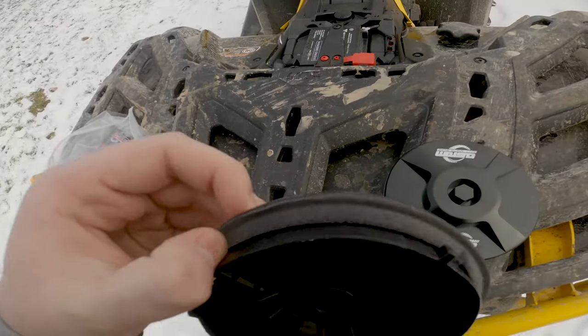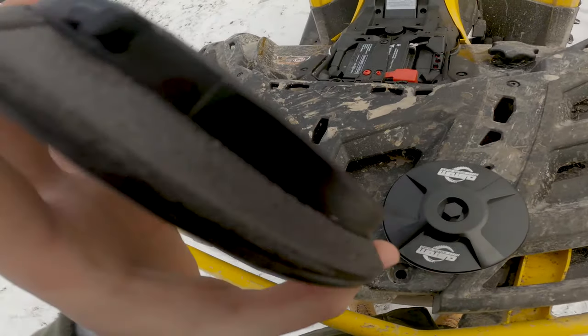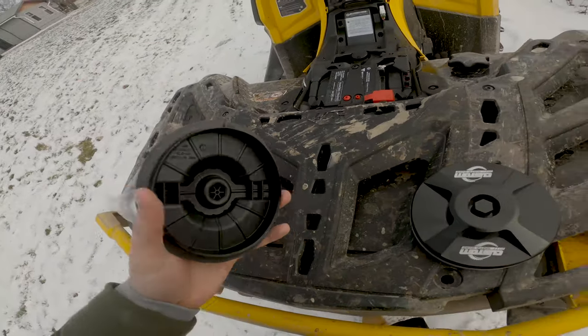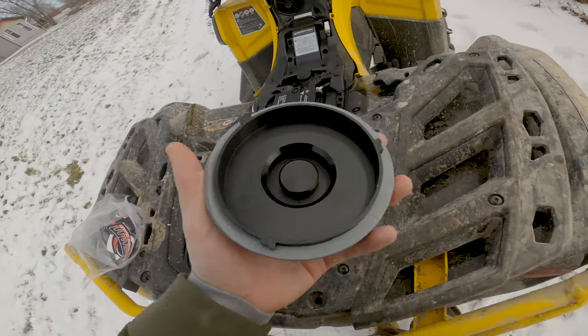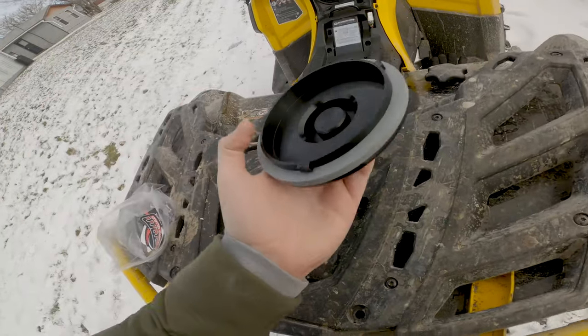Foam gaskets really don't seal that good, especially this one — it's very junky. A lot of guys say you just gotta silicone them, but honestly for the price, go with this. It's a 20k machine — you might as well just buy the upgrade.